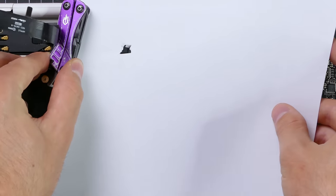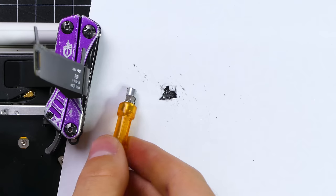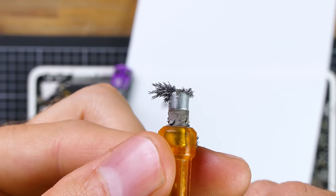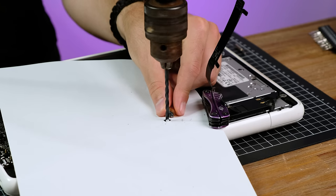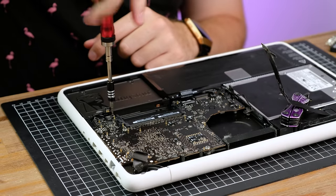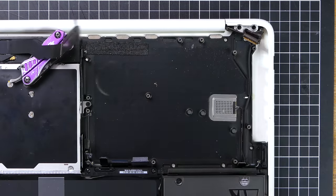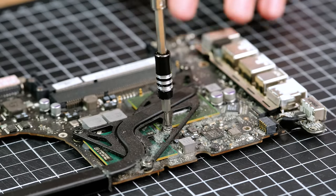Using an electric drill, I began to slowly whittle down the screw. After some time, a lot of fine metal shavings started to accumulate — you definitely don't want these things staying inside the computer. With a bit more drilling, the head of the screw was finally off. With all the connectors disconnected, I removed all of the Torx T6 screws holding the board in place. The logic board is quite dusty, but thankfully shows no signs of liquid damage or corrosion.